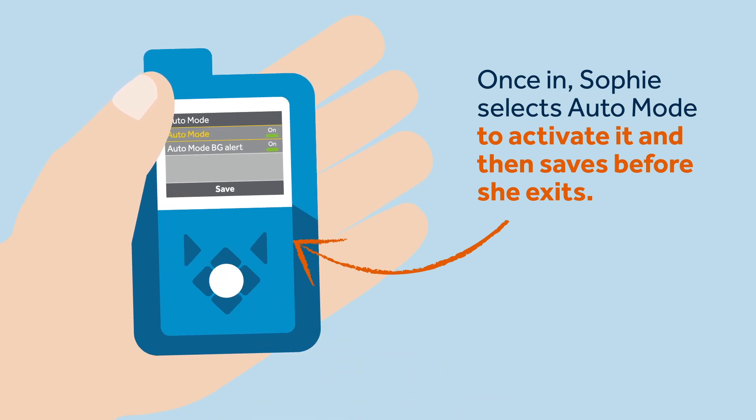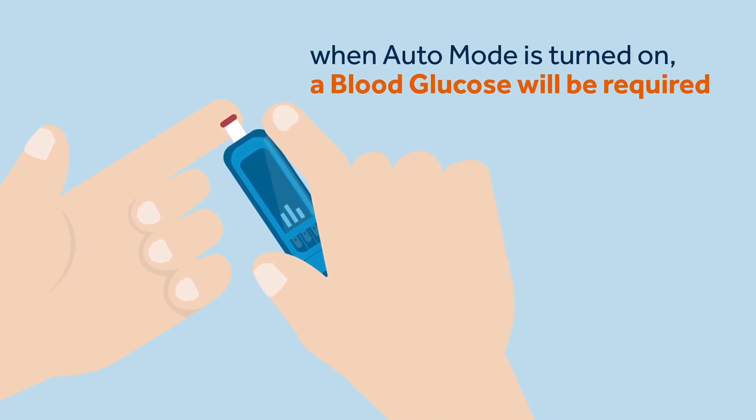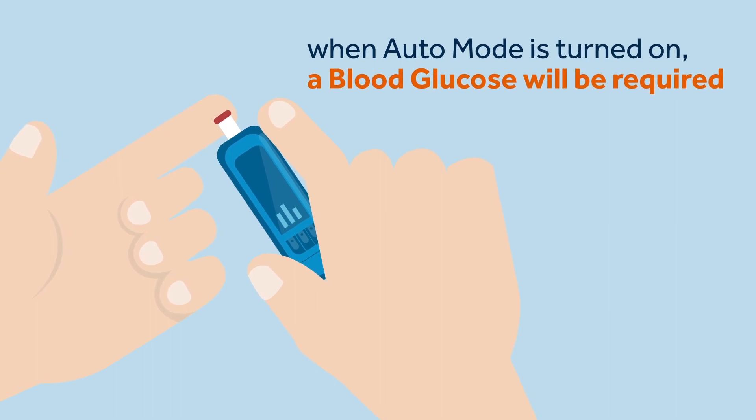Sophie can also activate auto mode SG alerts as well. It's fairly common that when auto mode is turned on, a BG will be required. Once she has entered a BG, Sophie knows that auto mode should start and she can carry on.